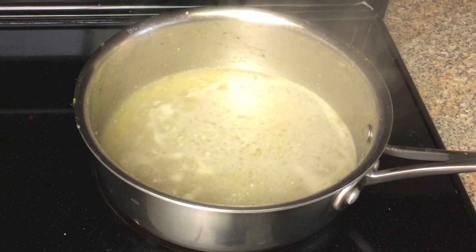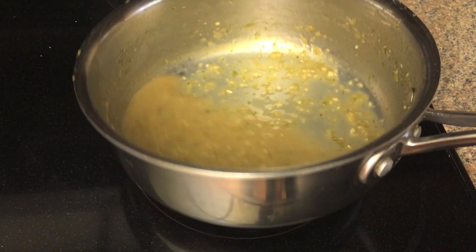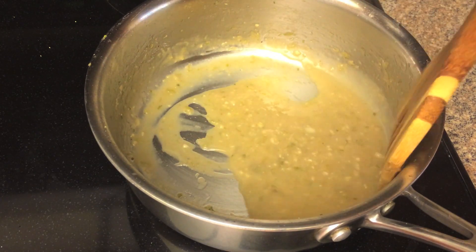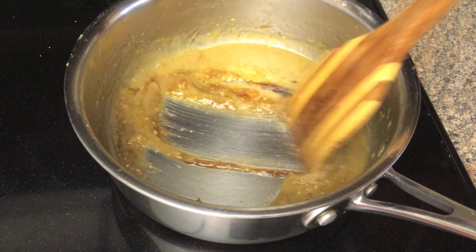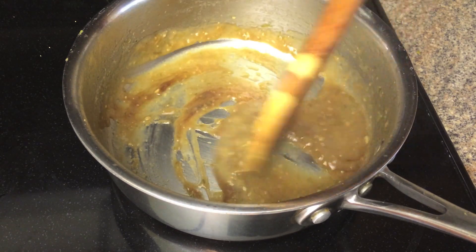Continue cooking the sauce until it is reduced to about 2/3 of its original volume. Add the butter and flour; stir well to dissolve. Let the sauce boil for 1 minute, then add the hoisin sauce. Stir well, taste and add more if necessary. Then remove from the heat.